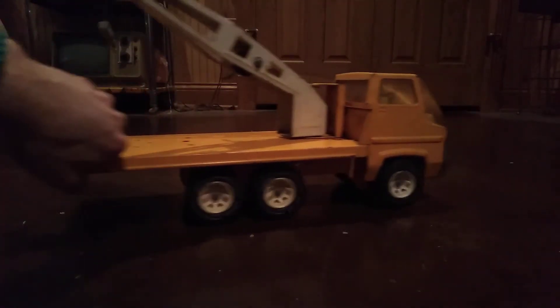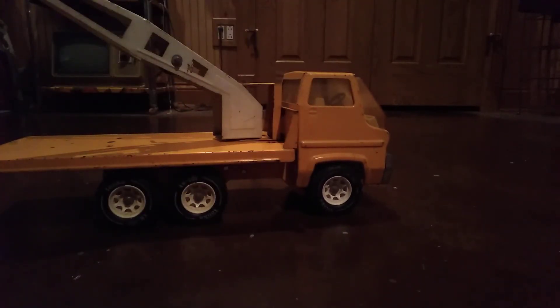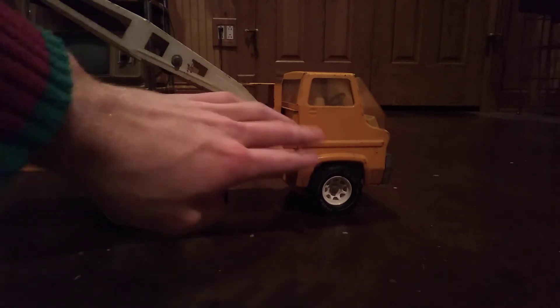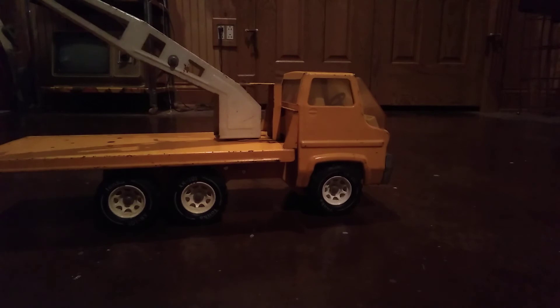Spinning around here - no badge on this side. Other than the stickers being gone, honestly it's not in terrible shape. It's got some paint issues but overall it's in good shape.